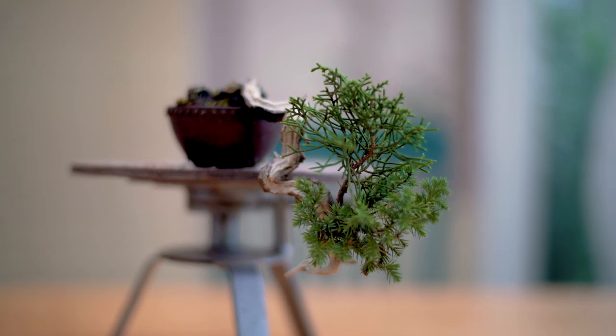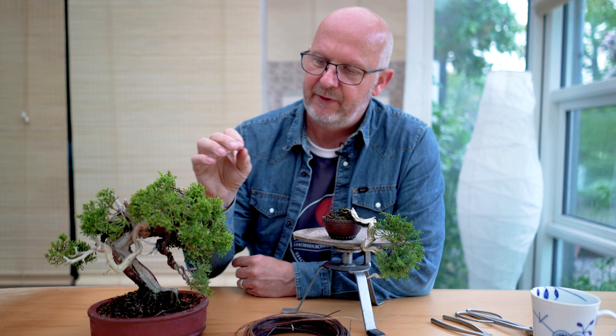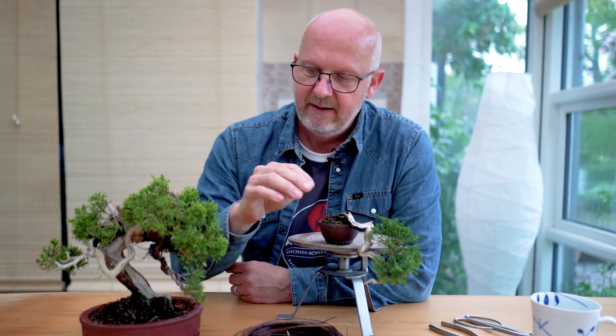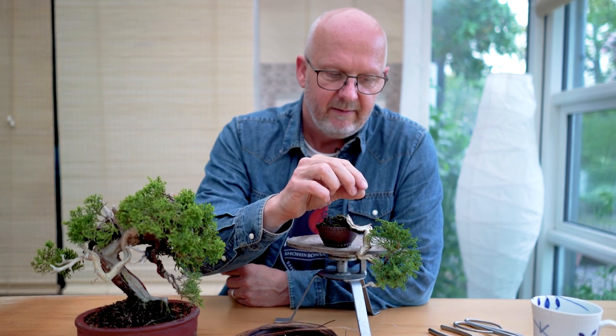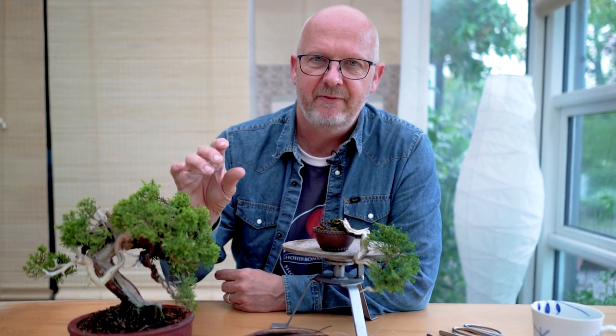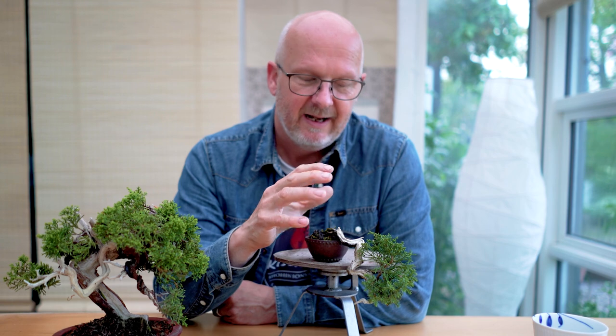This is a shimpaku juniper, which has its origins in the mountains of Japan where trees were collected and cuttings were made in large numbers because of their qualities. The same goes for the Itori gawa juniper. The difference between the two is subtle: the Itori gawa is a little more bright in color, less dense, and less stiff in its growth. The shimpaku tends to be shorter, more compact, and a little stiffer — making it amazing material for shohin and marmot bonsai.